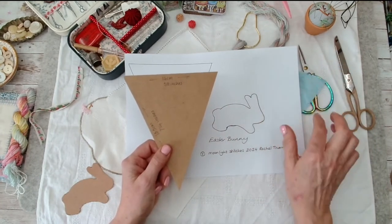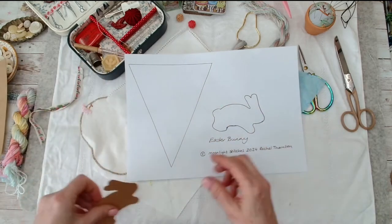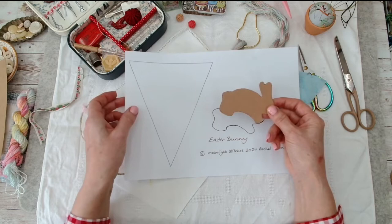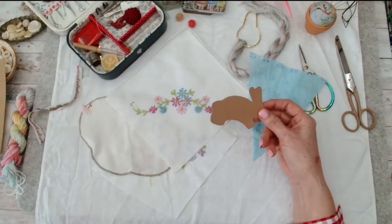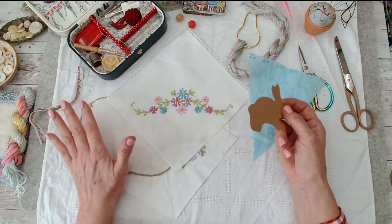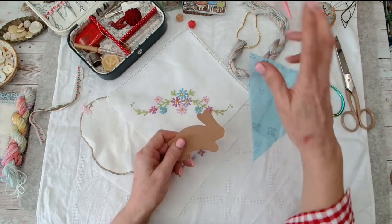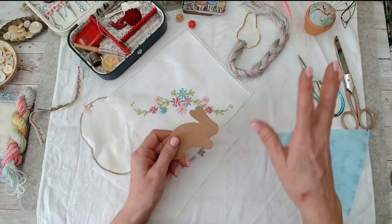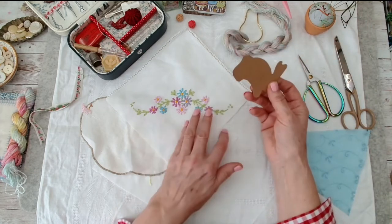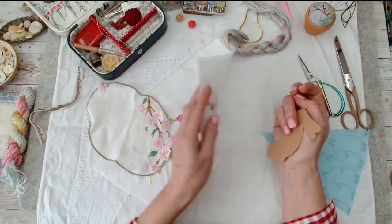I'm going for five pennants in total. I've put out a little bunny outline - as I say, they're on the website as freebies. In fact all of the patterns I'm going to do in this series are on the website as freebies, so you might want to head over there and download them all. That said, you can freehand draw as well.